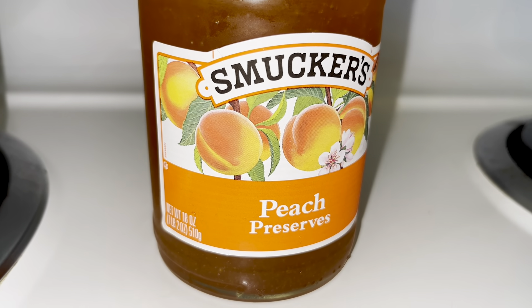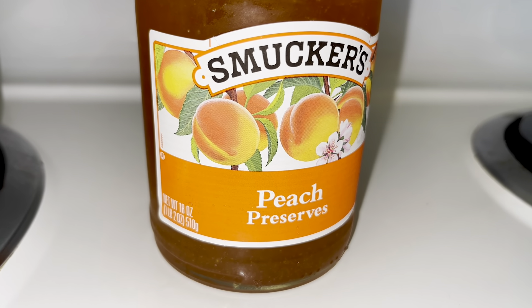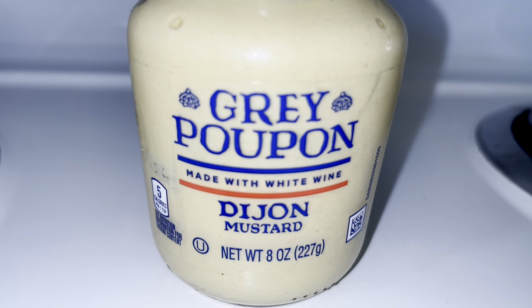Holiday ham! Doesn't this look delicious? Today I will show you how — cooking with TK — I made this delicious holiday ham with a brown sugar and peach preserve glaze recipe. It's very delicious, trust me. It makes a delicious crust on your ham, any type of ham you choose — a Virginia ham, any kind of smoked ham. Let's get into this video.